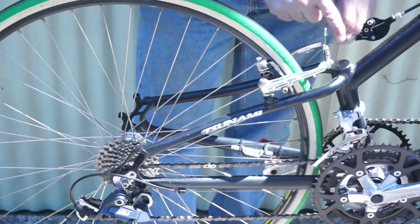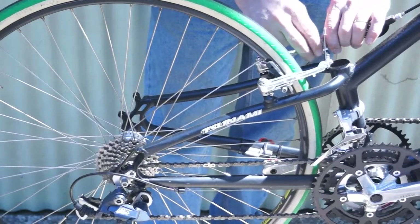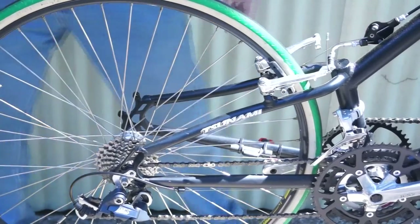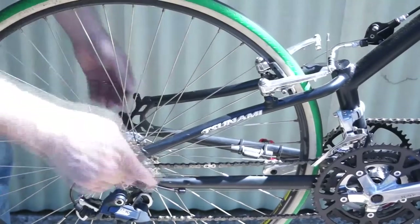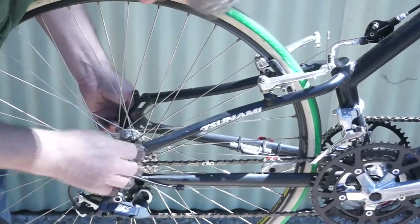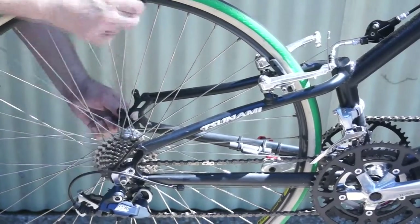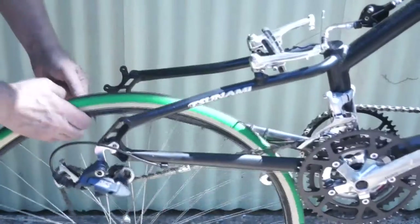To unhook the brake, there's a little metal L-shaped piece — you just pull on that while you push on the brake and it comes loose. Then you use a 6mm Allen wrench to loosen the back wheel, and it just drops right out of there.